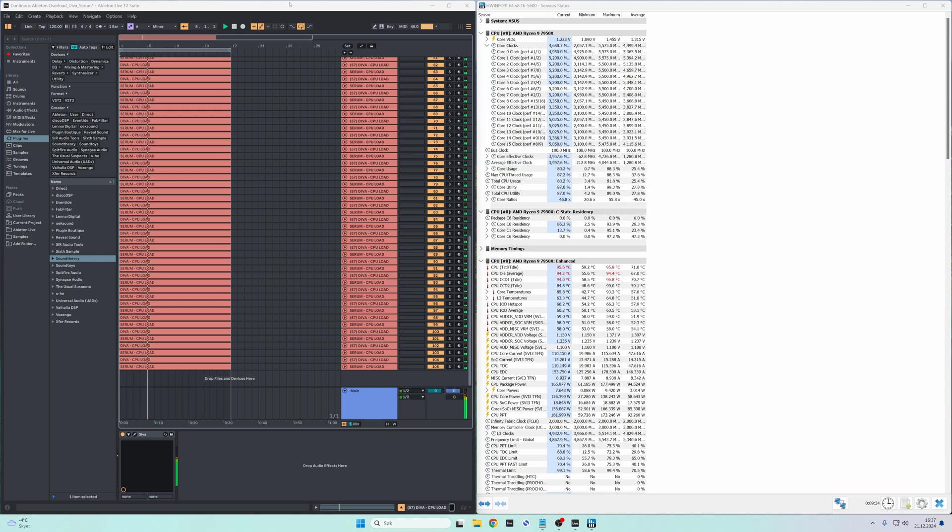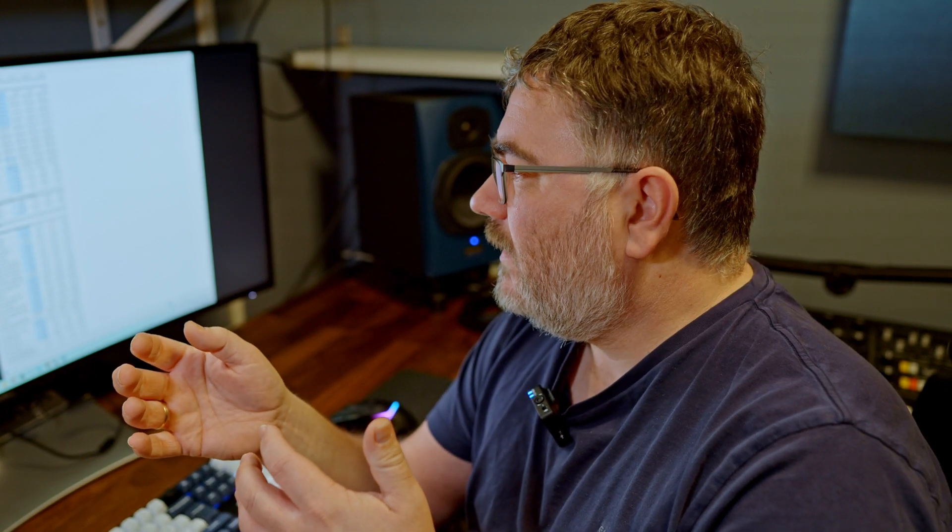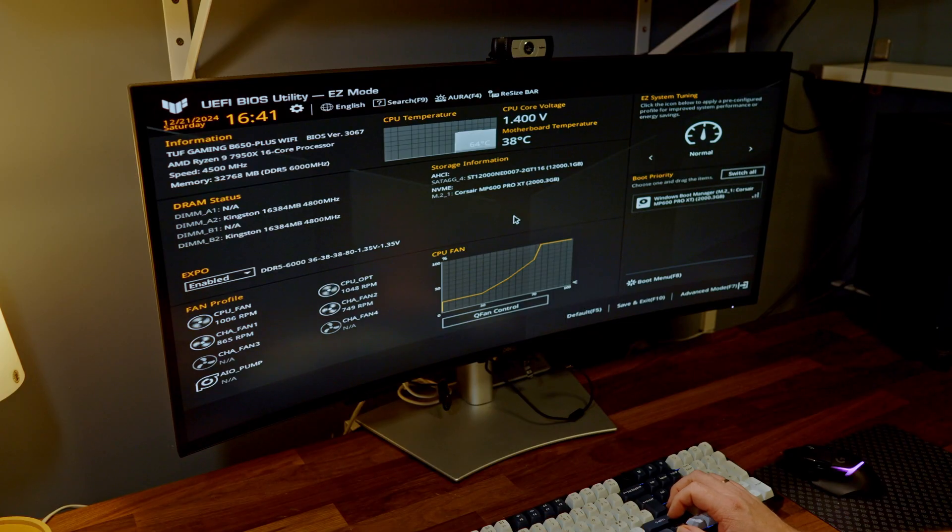When I stop the playback, the temperature quickly drops and the fan noise quickly goes down as well. Now I'm going to go into the BIOS, make some settings, restart the PC, and see what the temperatures are and how many tracks we lose in performance when we try to make the CPU a little more efficient. Let's do this and see what happens.